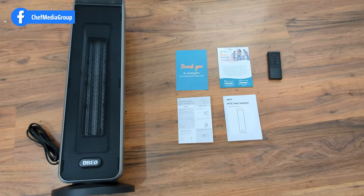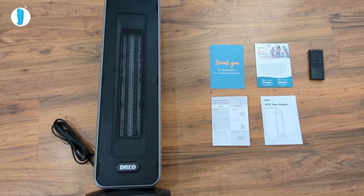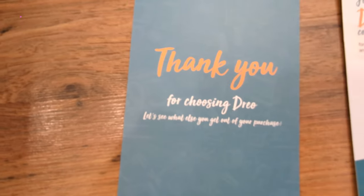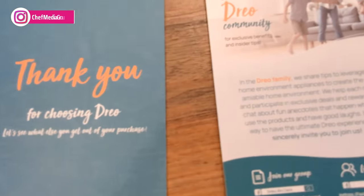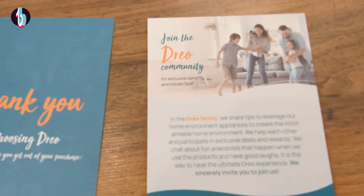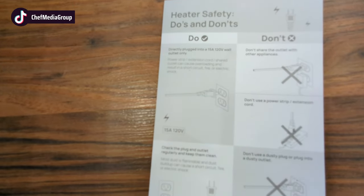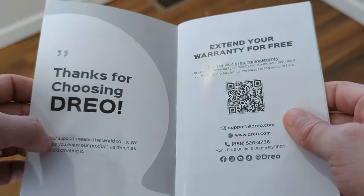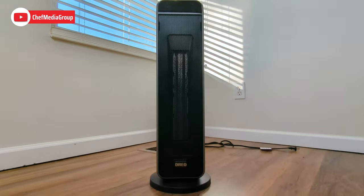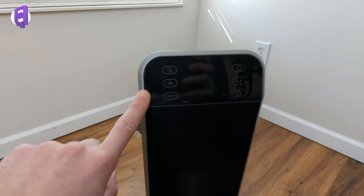Here's a quick look at all the contents. To the left we have the Dreo unit, here we have the remote, right here we have a thank you card from Dreo for choosing them, we have an invitation to join their community to get some exclusive deals, we have the heater do's and don'ts, and to the right of that we have the user manual.